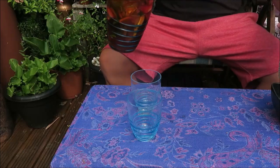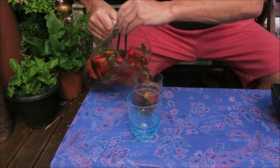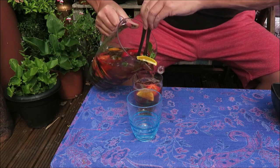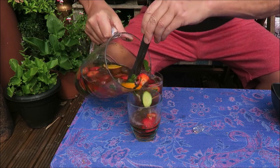Now it's time to pour — a bit of that juice in, some ice, and don't forget get some fruit in because that's where the alcohol soaks into the fruit. Don't forget a bit of mint as well. Wow, look at that.